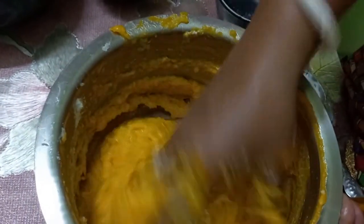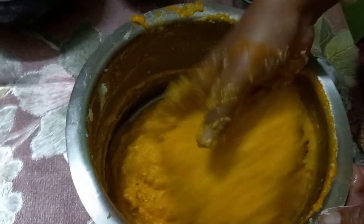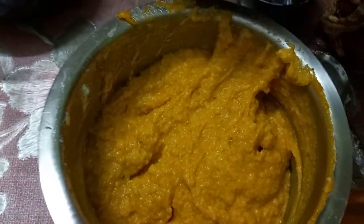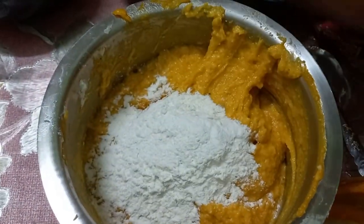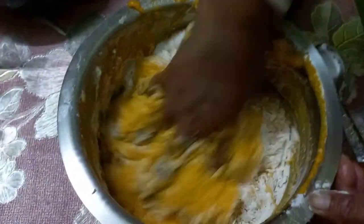We have to put the pork on it. We have to make the pork on it. I'll put the pork on it.